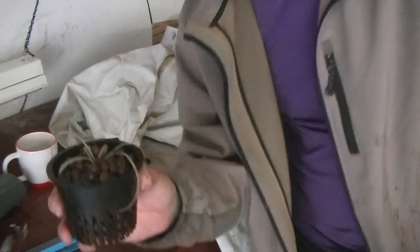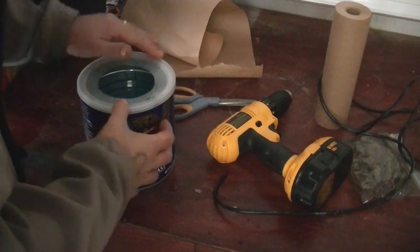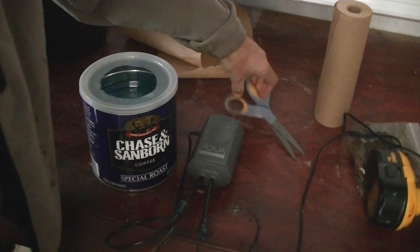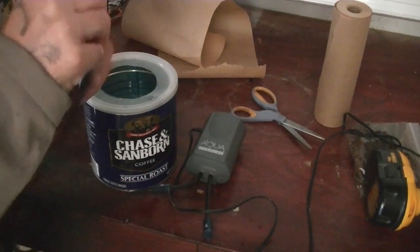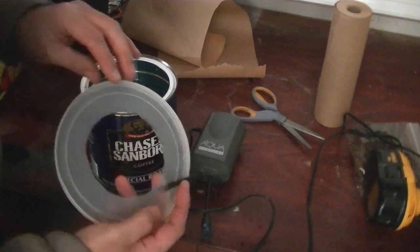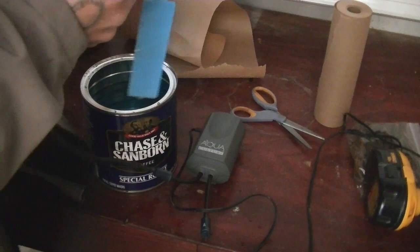Now let's install our oxygen in the can. Since we want the pump real close, I'm just going to cut about a foot and a half of hose because we really don't need more than that for this little can. We're going to pass this through our lid, and then under the lid we're going to put our filter on to the pump so everything goes inside the water. There we go — it goes right in like this and that's it.